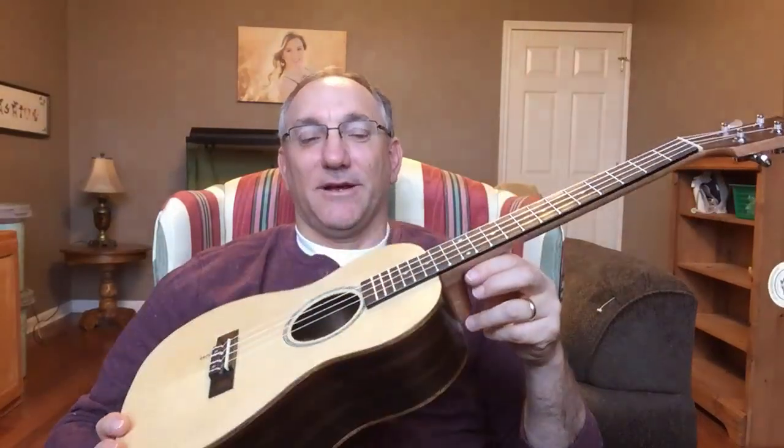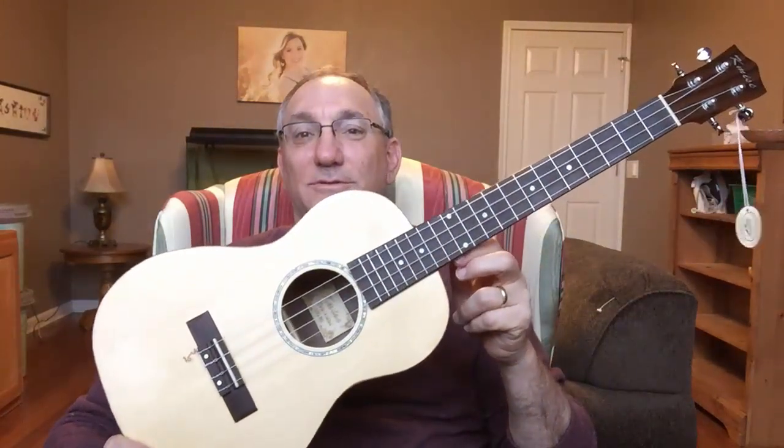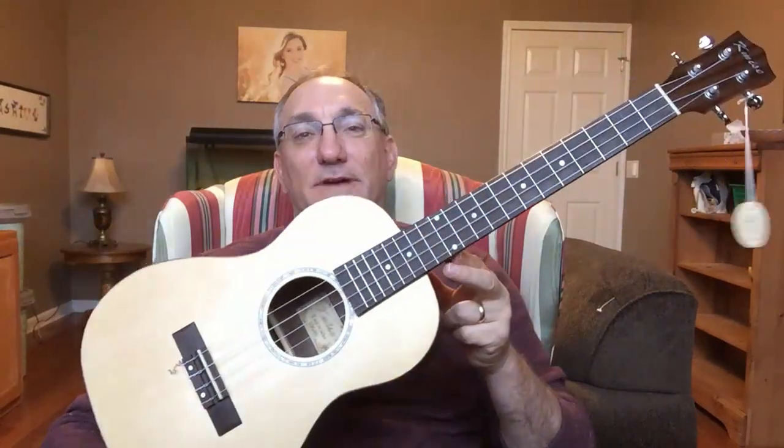Hey guys, Steve Girardi here. Today I want to share with you a ukulele that I bought off of eBay. This is a baritone scale ukulele that came from the factory with GCEA strings on it. At the moment I have it tuned down to DGBE, but I thought I'd share it with you and give you a review of this instrument.